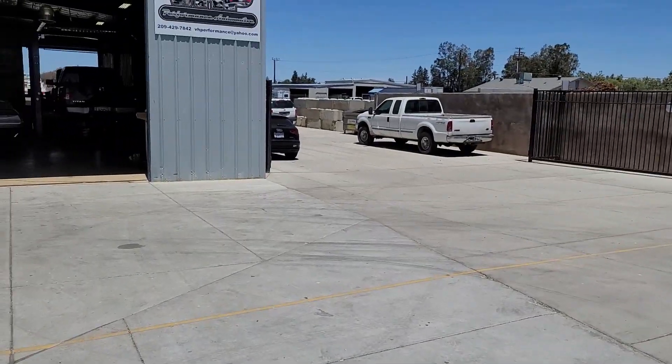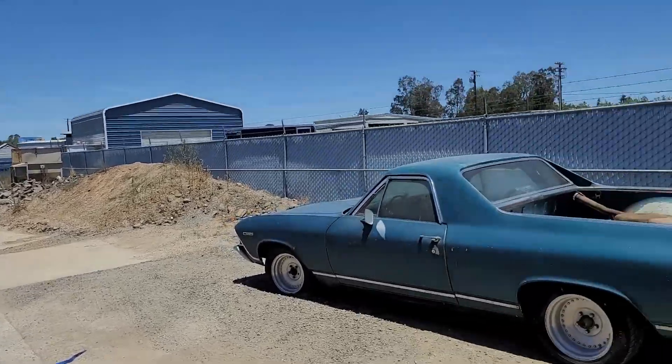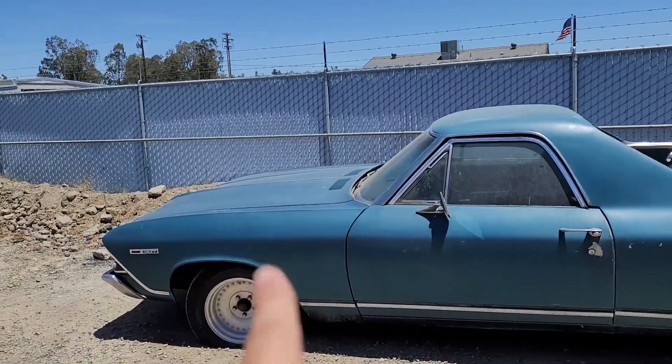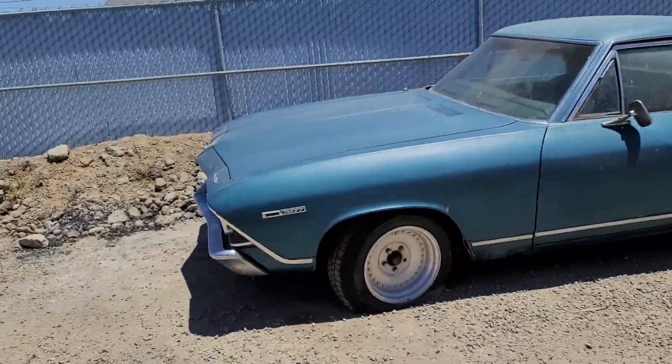Back here, the '69 — we're about to pull the engine out and put in that big block 496 that you saw earlier in the video.